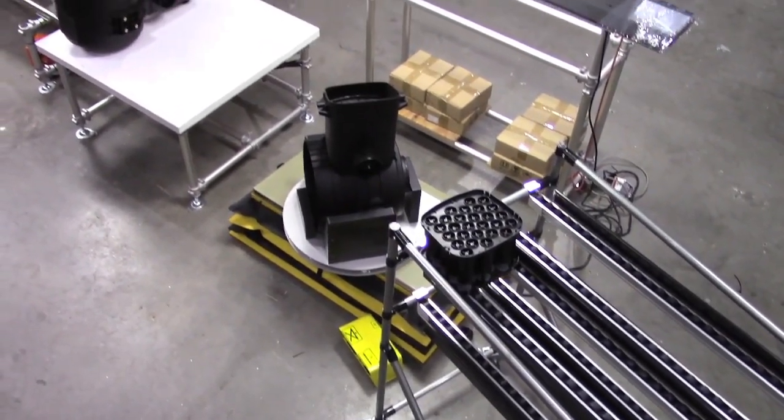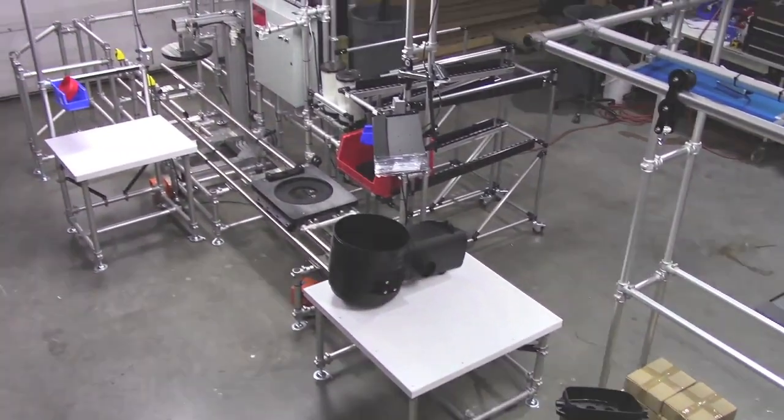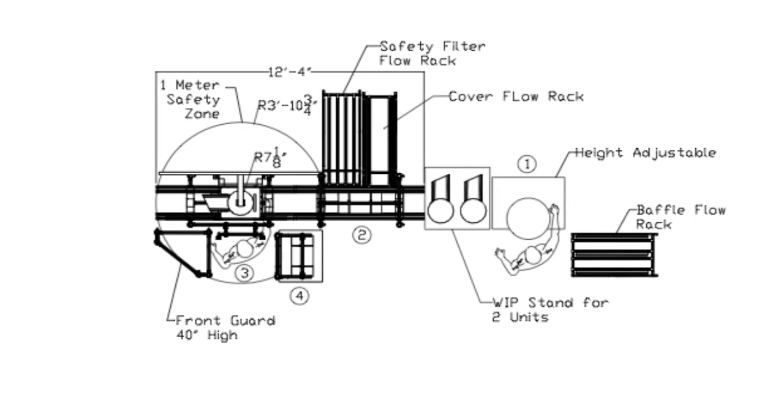WorkSmart set about designing a cell with the customer's goals in mind and developed a series of designs, finally settling on a very compact straight cell.